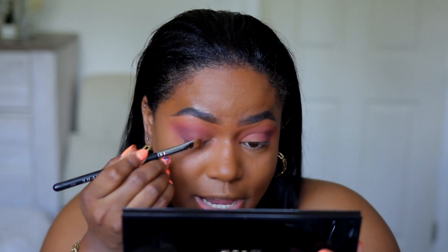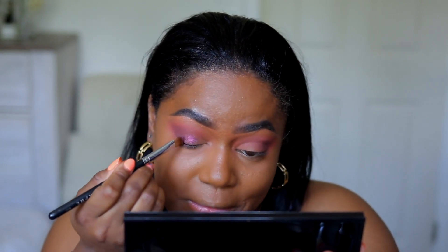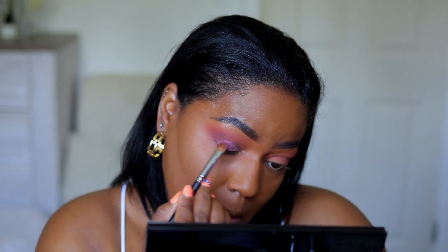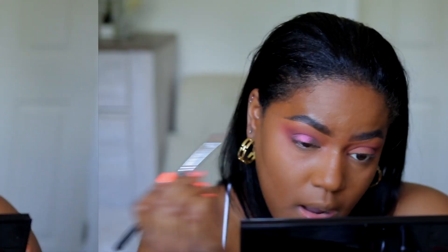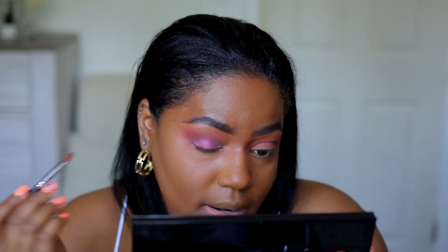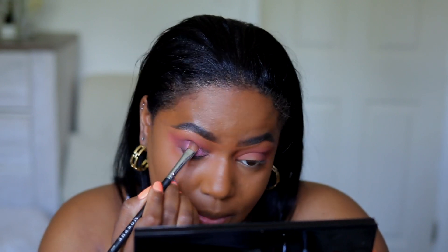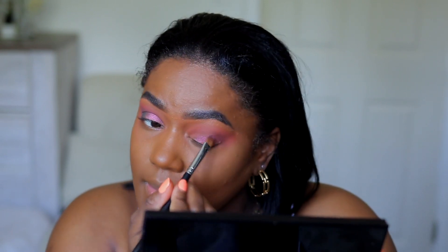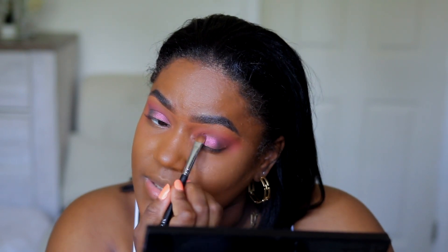I'm gonna use a flat eyeshadow brush and take the shade VR Sextraterrestrial — oh my gosh, girl, this is pretty, wow! I've never seen this much dimension on my eyelid before, all coming out of one eyeshadow. This is so beautiful. How did she do this? I've used duochrome shadows before, but this is more than a duochrome.